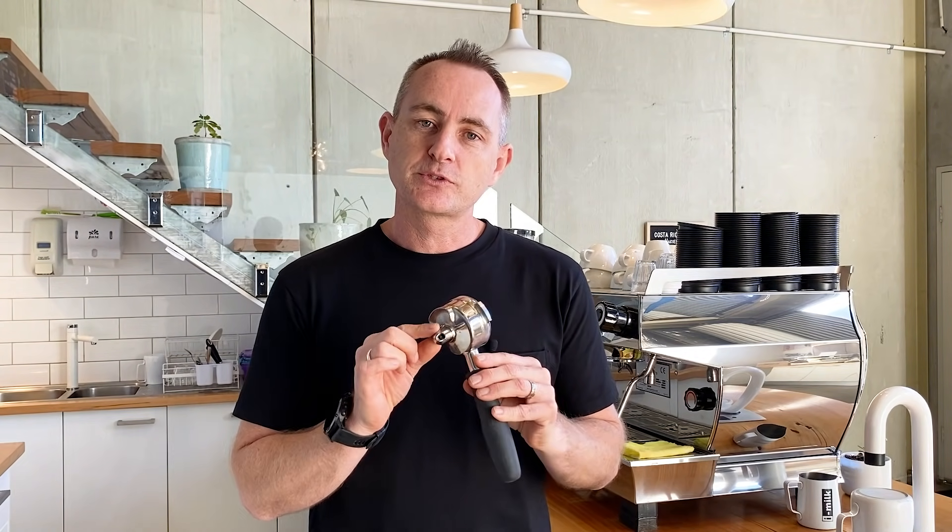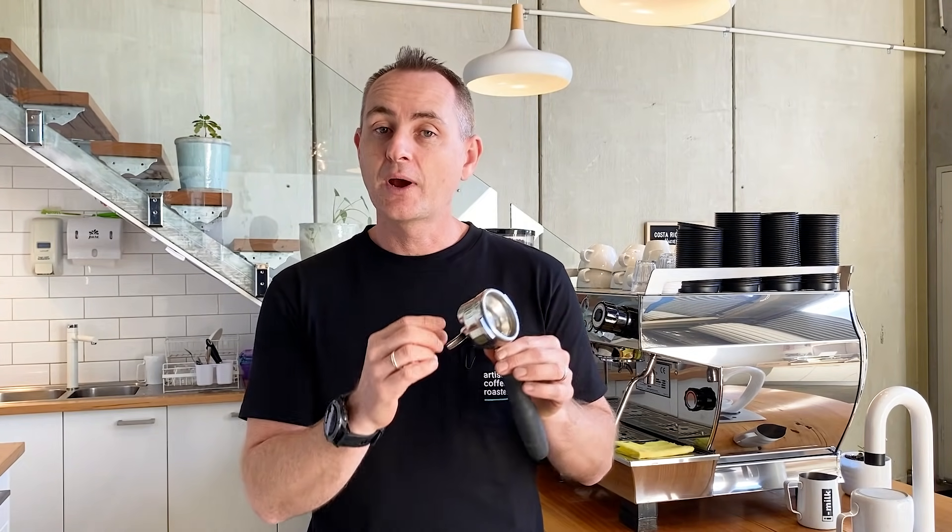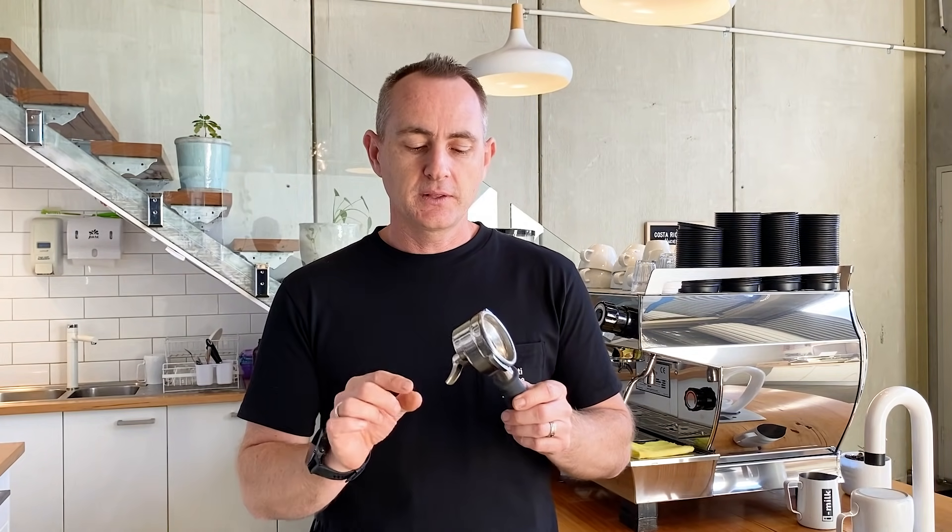Today we are talking about why in a commercial environment we do not use this single basket. A lot of people think the single basket is different to the single spout. That is correct — with a single spout you can channel the coffee that is brewed through your handle into one cup, but on top of that you can choose to have a single, double, or triple sized basket. So don't be fooled — always ask that question.